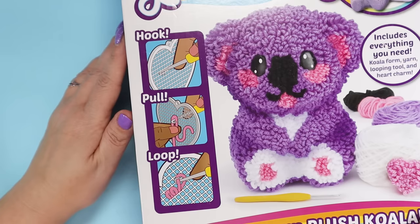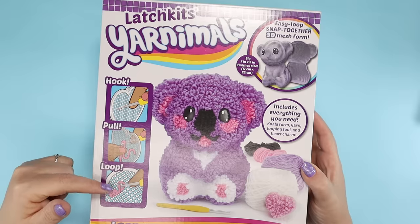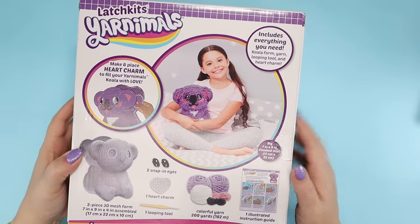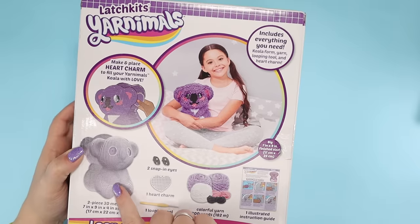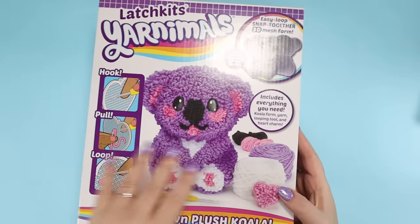It kind of looks like latch hook — when you used to make those rugs as a kid? But I really hope I'm not doing latch hooking on this whole form. The advertising is kind of funny, though, because they show a girl holding it like it's a stuffed animal. But it has a plastic base, so I can't imagine it's super cuddly. It is pretty cute, though, so let's try it.